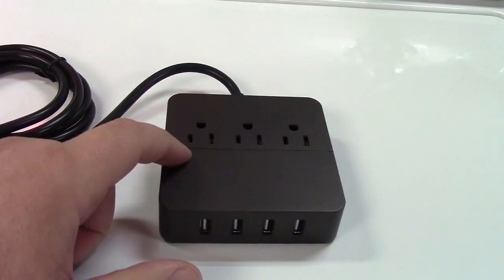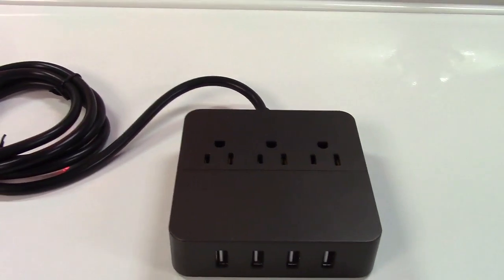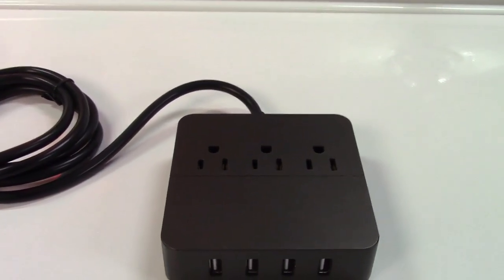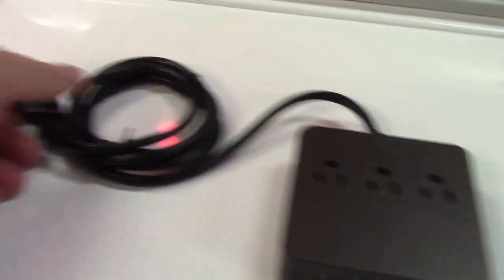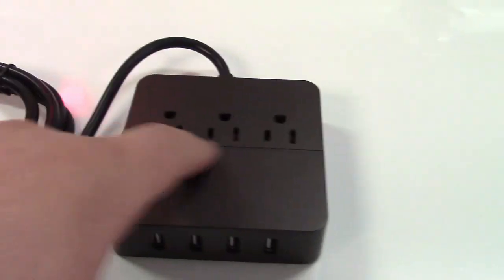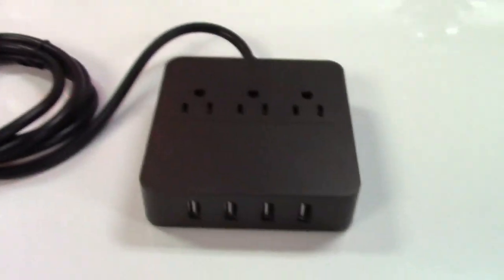It also has a surge suppressor built in inside. This will run on 120 or 240 volts, 50-60 hertz, depending on what you have in your country. This is really made for the U.S. because it has a U.S. style plug and outlets on there, but with adapters this can be plugged into 240.